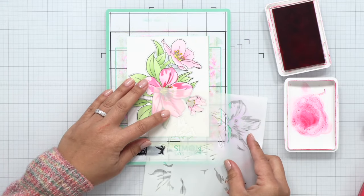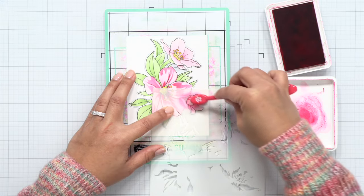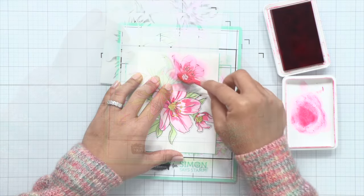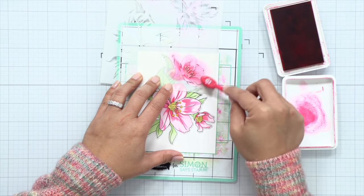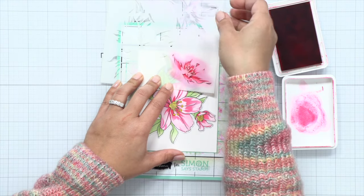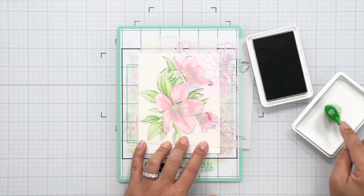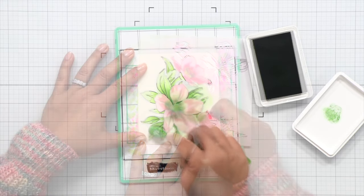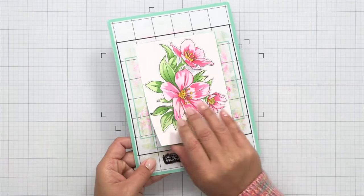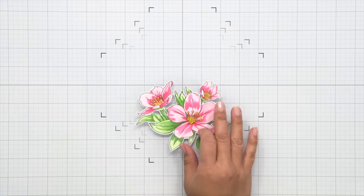I'm finishing up my flowers here with some details using the final stencil layer. I'm using a brighter and darker pink here to give it additional interest and details. This color is called Watermelon and if you're interested in all of the colors that I use, be sure to check out the coordinating blog post and the links below where everything will be linked for your convenience. This last stencil also provides the leaf details so I'm going to be using a darker green called Artichoke, which is a shade darker in the trio of colors from Simon Says Stamp.